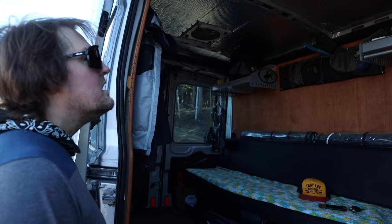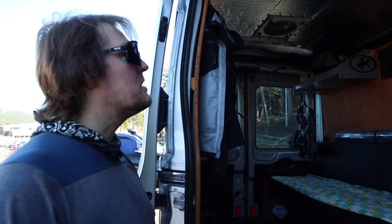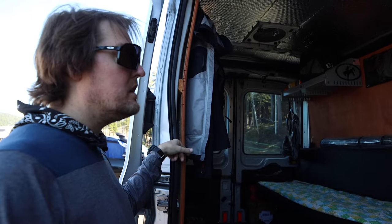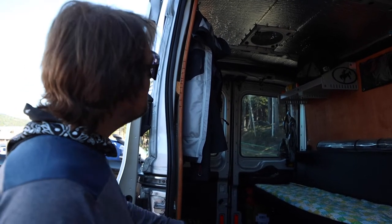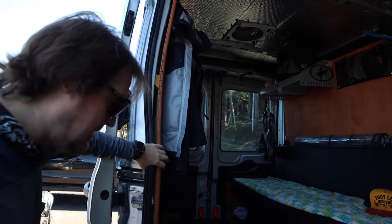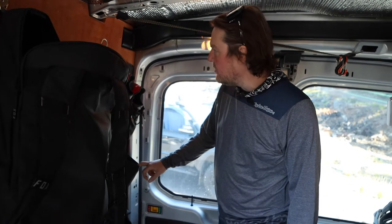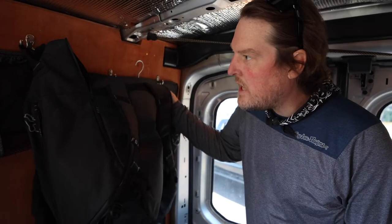I just used reflective material for the ceiling and haven't really figured out when I might finish it. Did some basic insulation in all the little nooks and crannies. Used three-quarter inch finished plywood, routed it, stained it, and slapped it on there for walls. We went ahead and cut the ceiling for a fan. I have some hooks in here and a basic shoe holder thing.